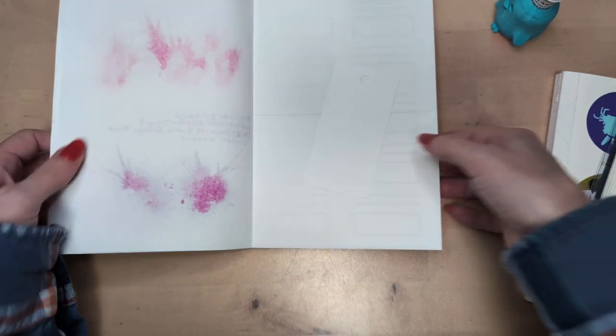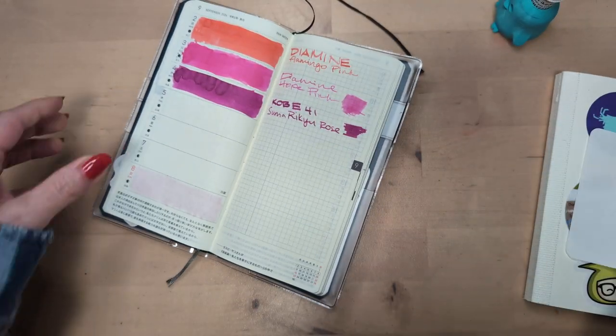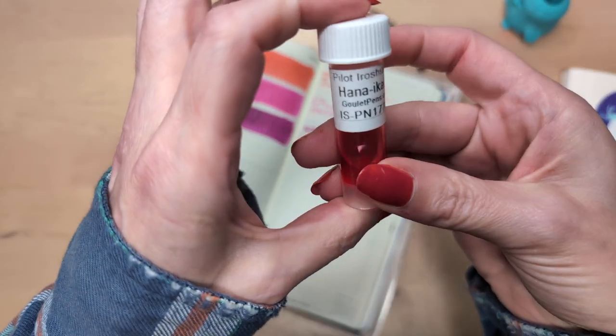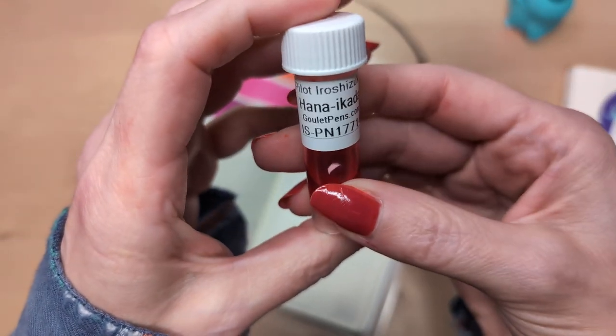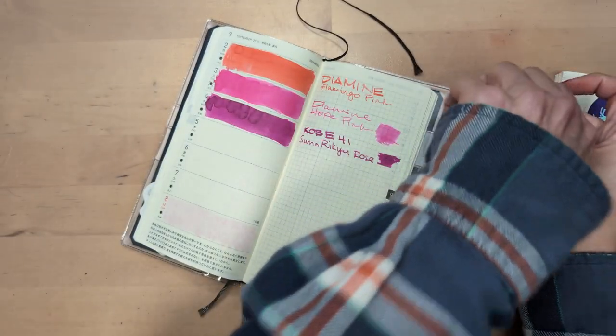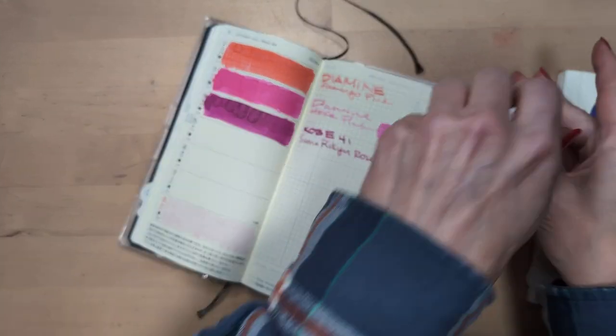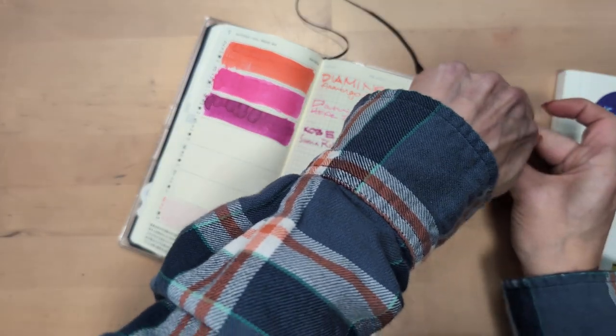We've got a card, we've got our Splatatron — official name — and we have Pilot Iroshizuku Hana-ikada pink, because of course it is.